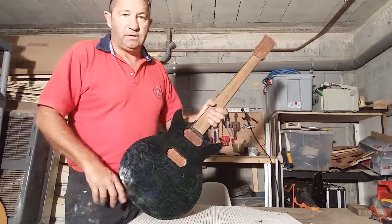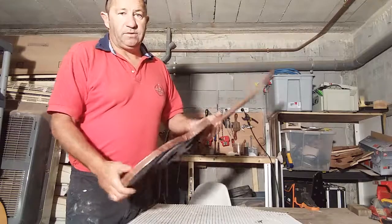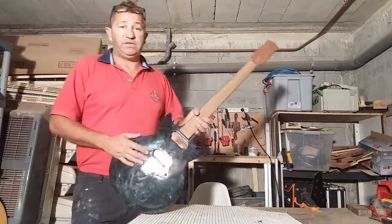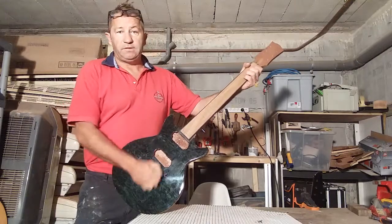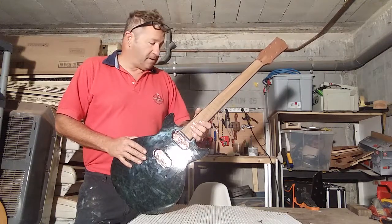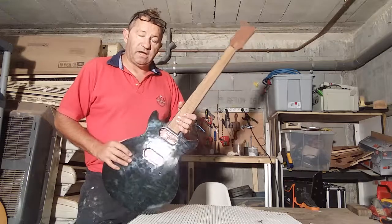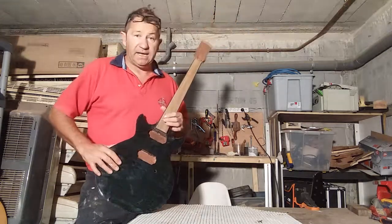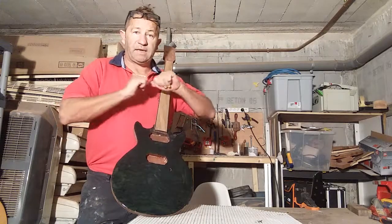The neck is a lot too thick. It was a piece of wood that I had which is way too thick. I haven't got a planer at the moment, which is something I really need - I'm going to get one very shortly. I'm going to work on this one today and carve the neck down a bit more using a rasp and a cabinet scraper.